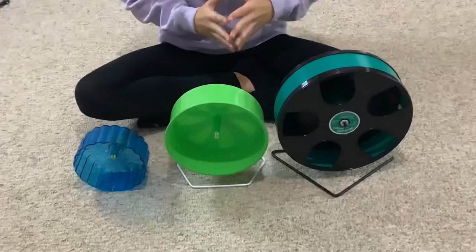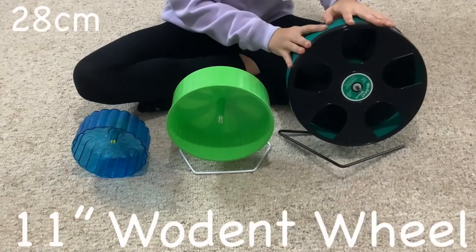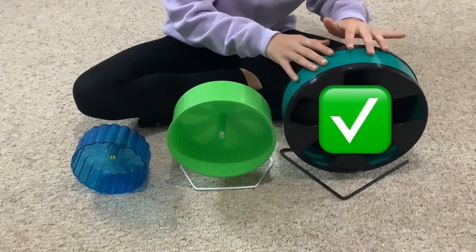For Chinese and Syrian hamsters, it is recommended that you have a 10 to 12 inch wheel. This is the 11 inch woven wheel — it is the perfect size for most Syrian hamsters.